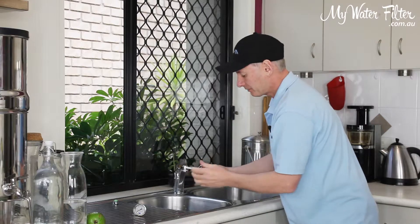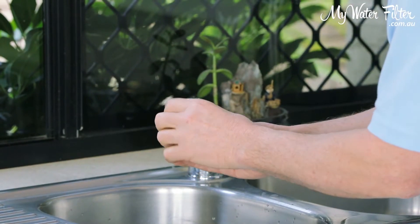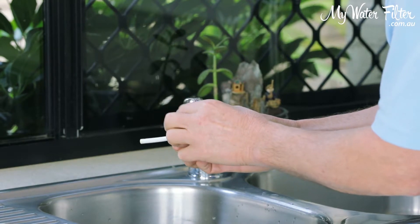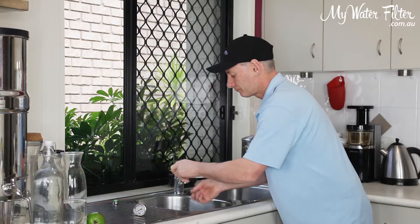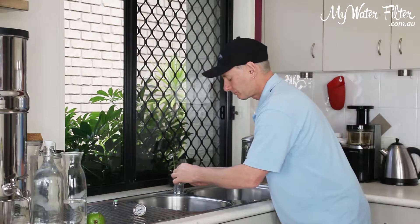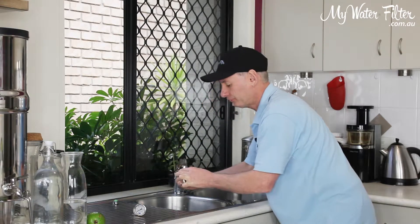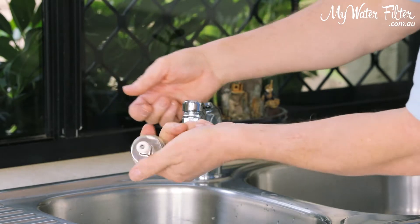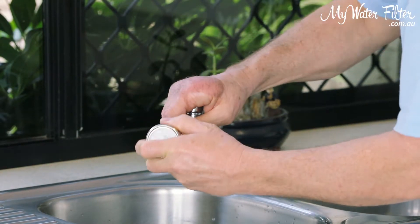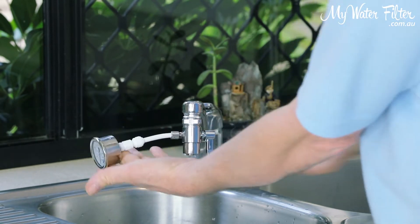And here's our diverter. Make sure there's a rubber in to seal it. Screw him under here. We're going to get him up nice and tight until we've got a seal. And here's our pressure gauge — we're just going to push the pressure gauge, John Guest fitting straight onto the water pipe. And there we have it, it's all connected.